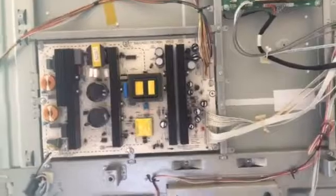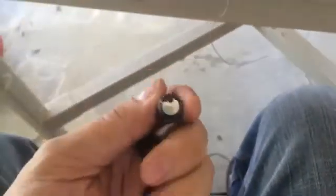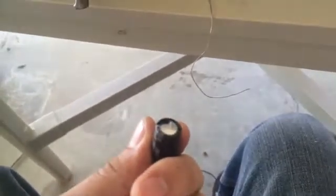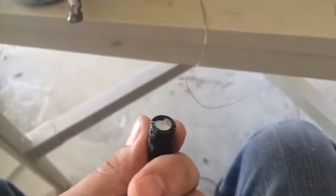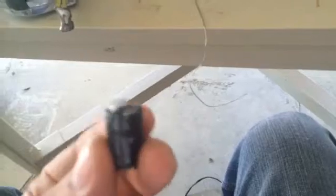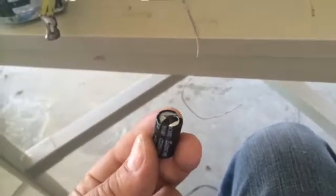What I've noticed with this particular TV is these capacitors here that I have in my hand are what I removed. Now if you notice on the top of these, the tops have a slight bulge, like if they were going to pop. I found that three of these on the main board power supply were presenting that same problem.